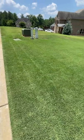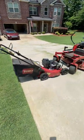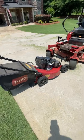Hopefully that answers your question why I choose to use the little bitty baby mowers over the bigger mowers.